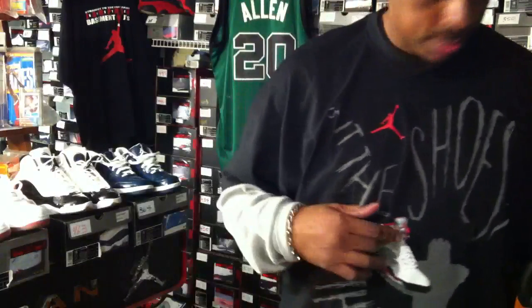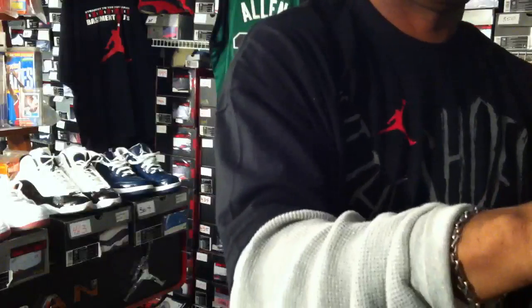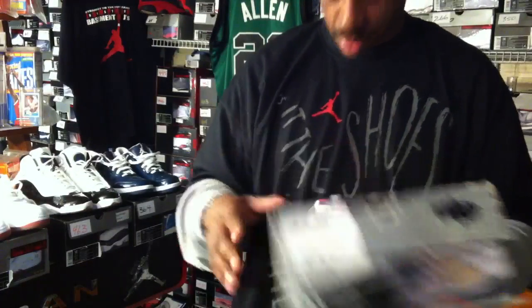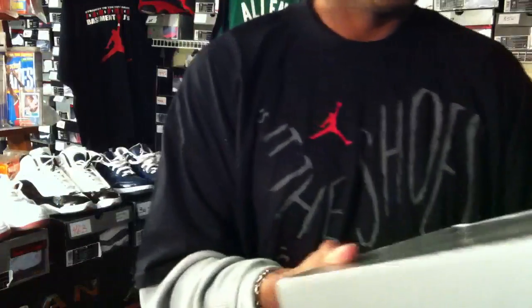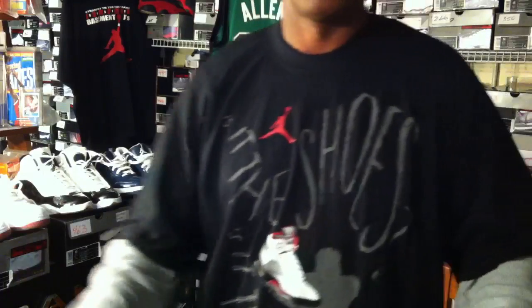Let me show you the shirt, because you're probably seeing the 3M on it. It actually features the high-top 5 on it, but the sayings go with the Air Jordan Force 5. Pretty cool shirt.